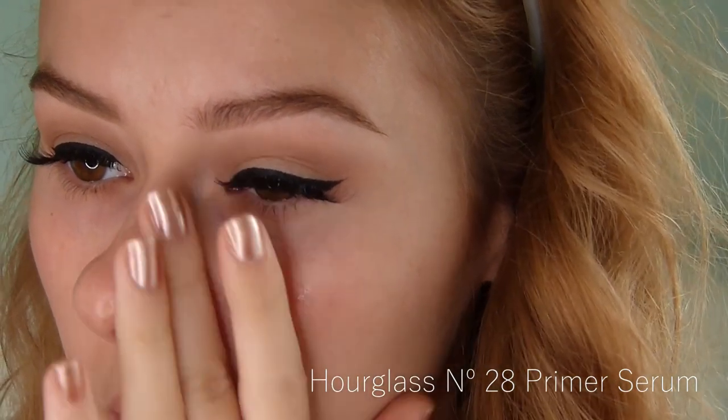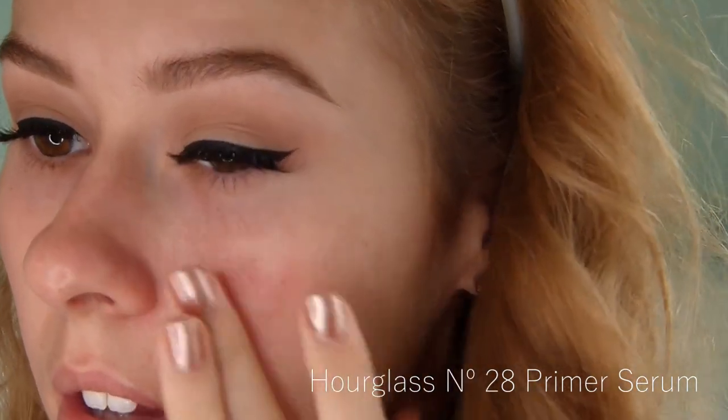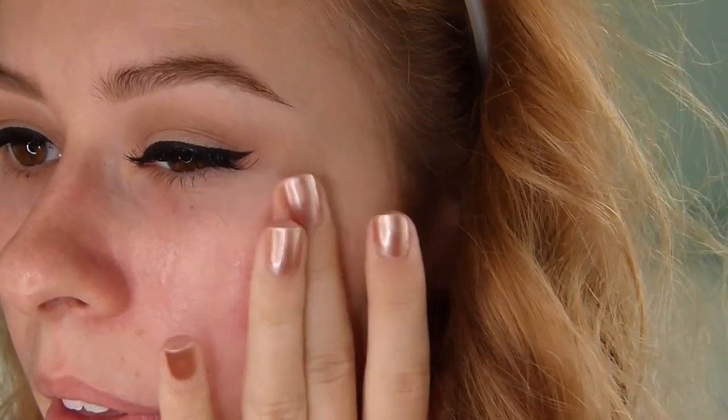Now I'm starting off my base for my face. I recently bought a tiny version of the Hourglass No. 28 primer, which is a hydrating primer. I'm trying it out — I apply this all over my face, pretty basic.